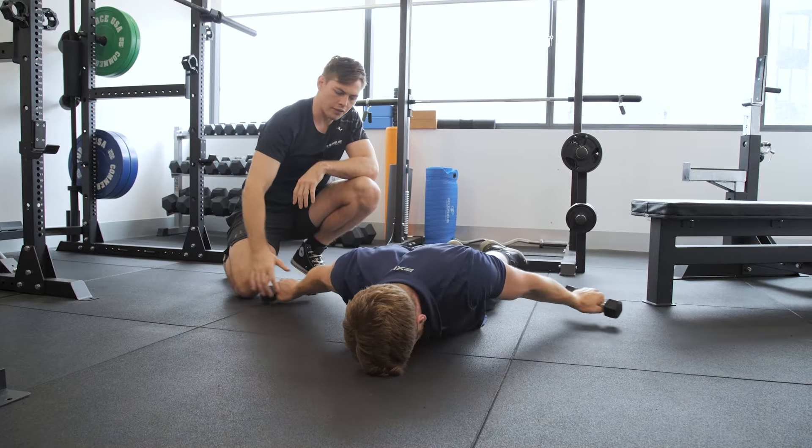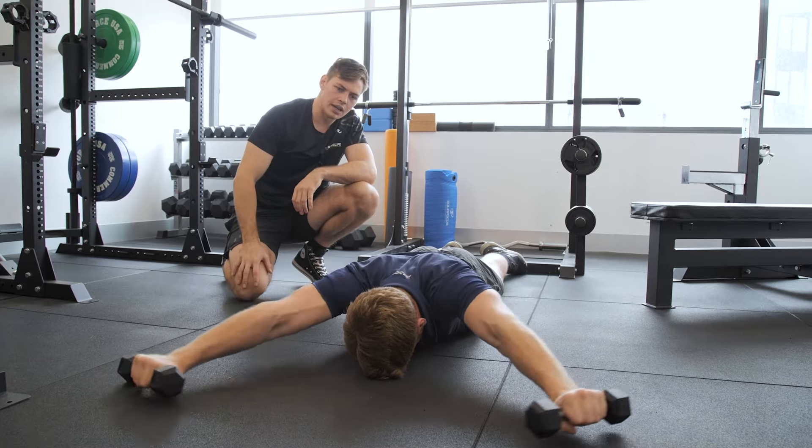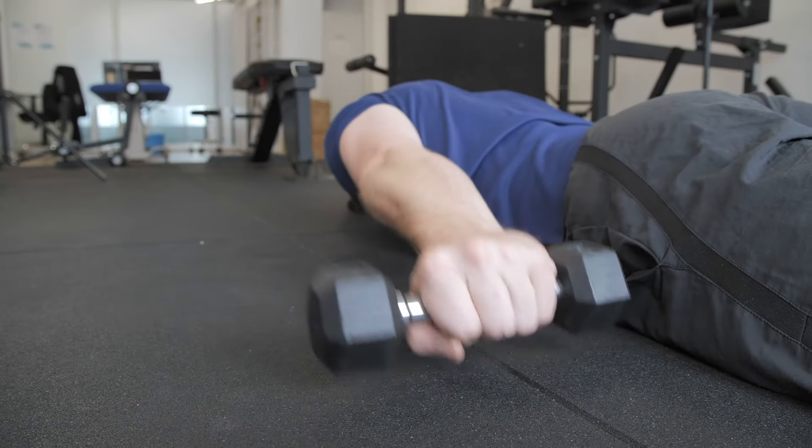We usually do these for reps of around five to ten, and they are quite fatiguing — they can be tough. They can also be a good way to finish off a back session; you can get a good pump into your back with a light weight on this one.